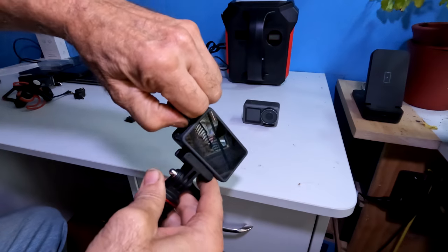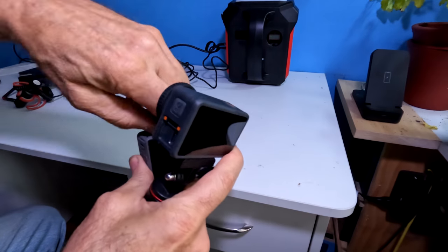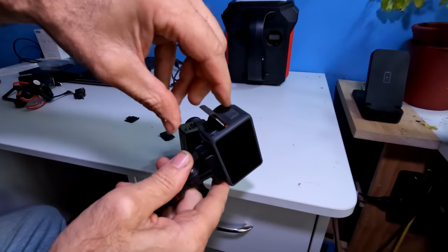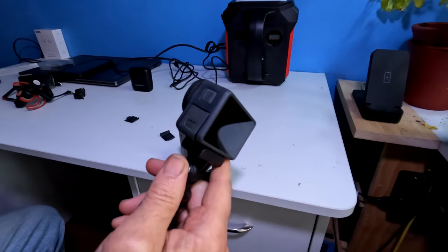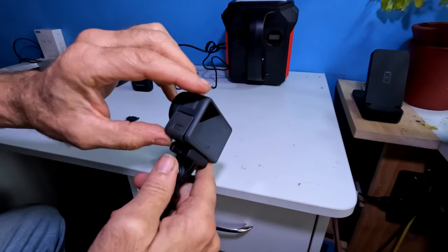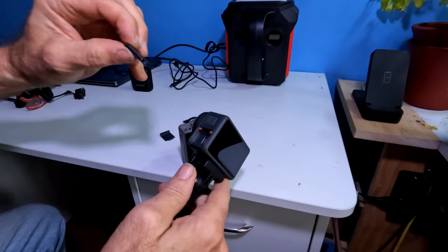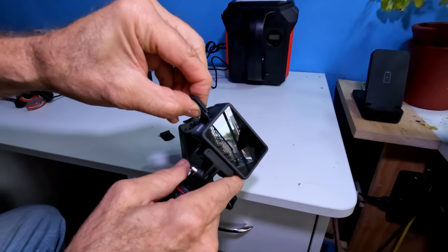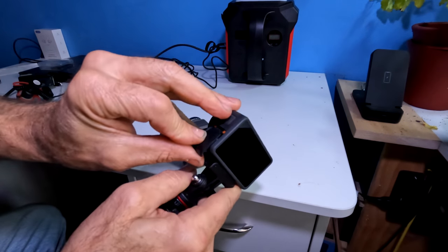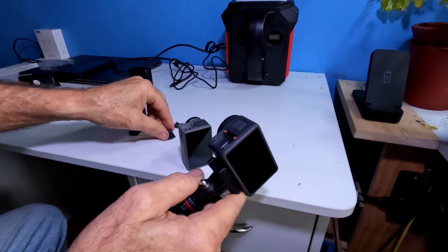If you take the door off and try to put on a DJI actions door, it will not work. This is a DJI action door — it fits on and closes up, but it exposes the sides and the camera is no longer waterproof. This is a GoPro door — the clamp will fit the camera, but it will not close and fit onto the door properly. Please make sure you use the appropriate door for each camera.